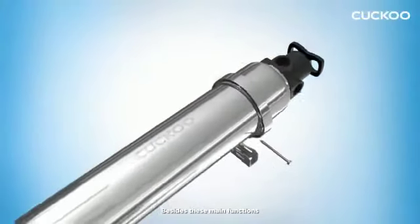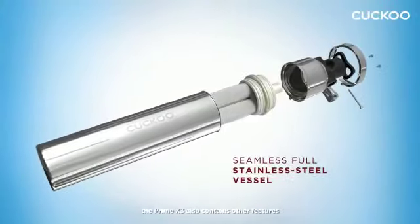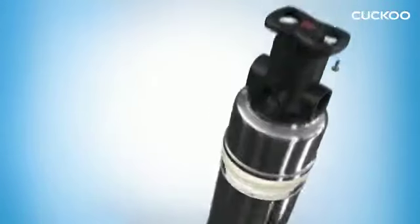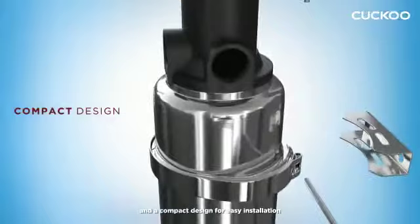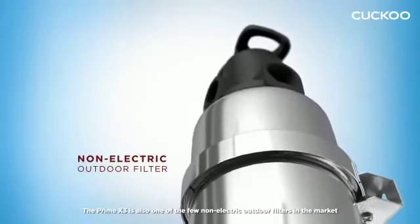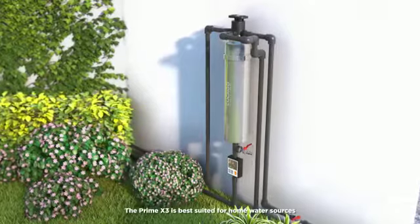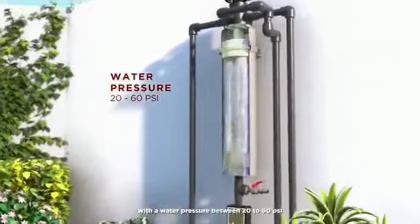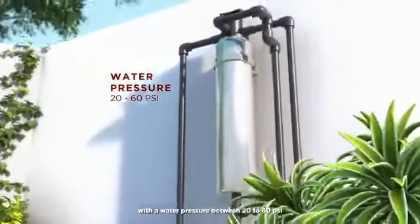Besides these main functions, the Prime X3 also contains other features, such as a seamless full stainless steel vessel and a compact design for easy installation. The Prime X3 is also one of the few non-electric outdoor filters in the market, best suited for home water sources with a water pressure between 20 to 60 PSI.